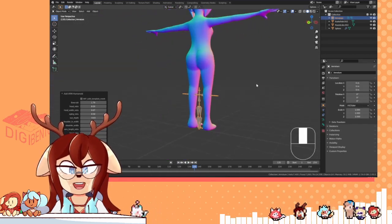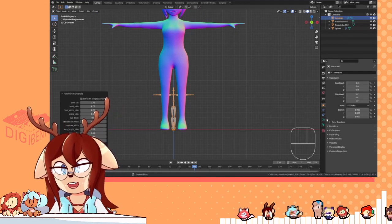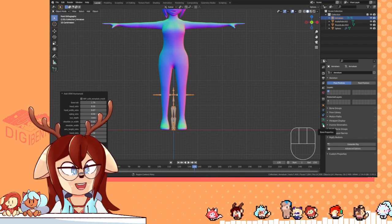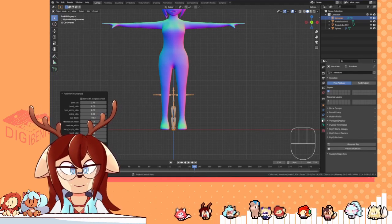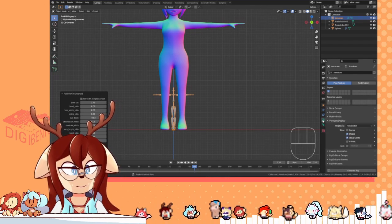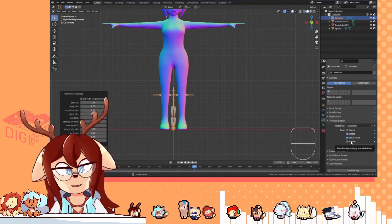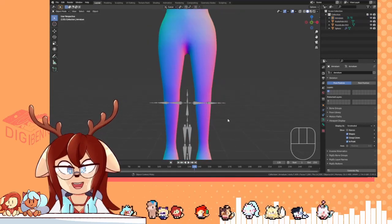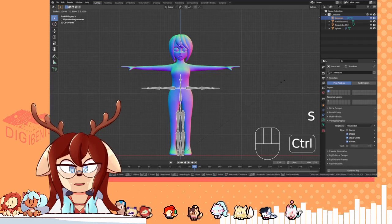Now you might notice that the bone is a little too small. That's not too hard. One thing of note: I would recommend going to the viewport display under the bone tab — the thing above the bone tab that looks like a little signal — and click Show in Front. Now your bones are going to show through the model at all times. It's very useful.